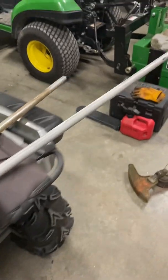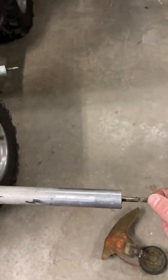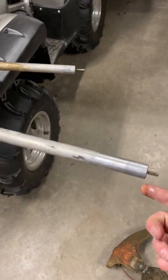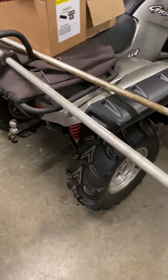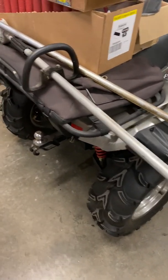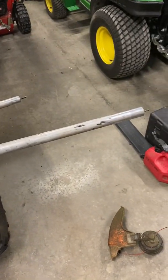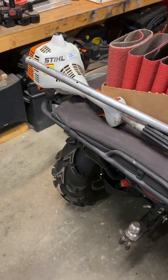Now I can put a power broom attachment on here and not worry about compatibility or breaking the shaft. I think I spent maybe $30 to $35 on the tube assembly from eBay, so it's not much of an investment. The biggest investment is the power broom head itself — like $300-something dollars new, and if you're lucky to find one used they're not giving them away. Not a very long video, but if you're crafty enough...